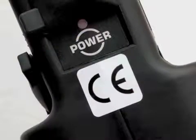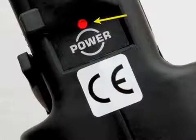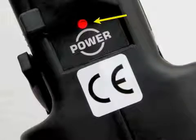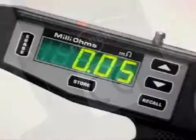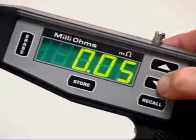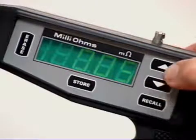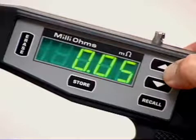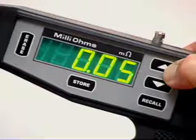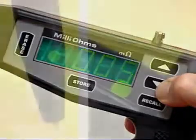Turn your meter on using the power switch on the handle. When the power is on, the red light above this switch is lit. You are now in operational mode and can begin taking readings. All readings are displayed in milliohms on the display panel. As you work you may want to adjust the brightness of this panel to make it easier to read. You can do this by using the up and down arrows — depress and hold the up arrow for more light or the down arrow for less.